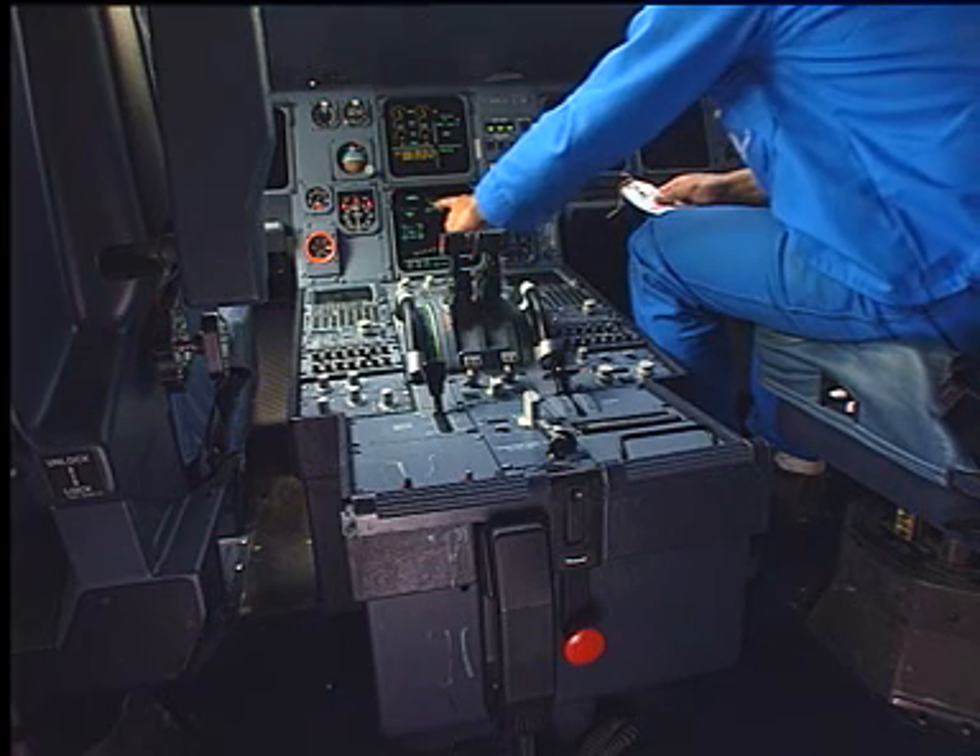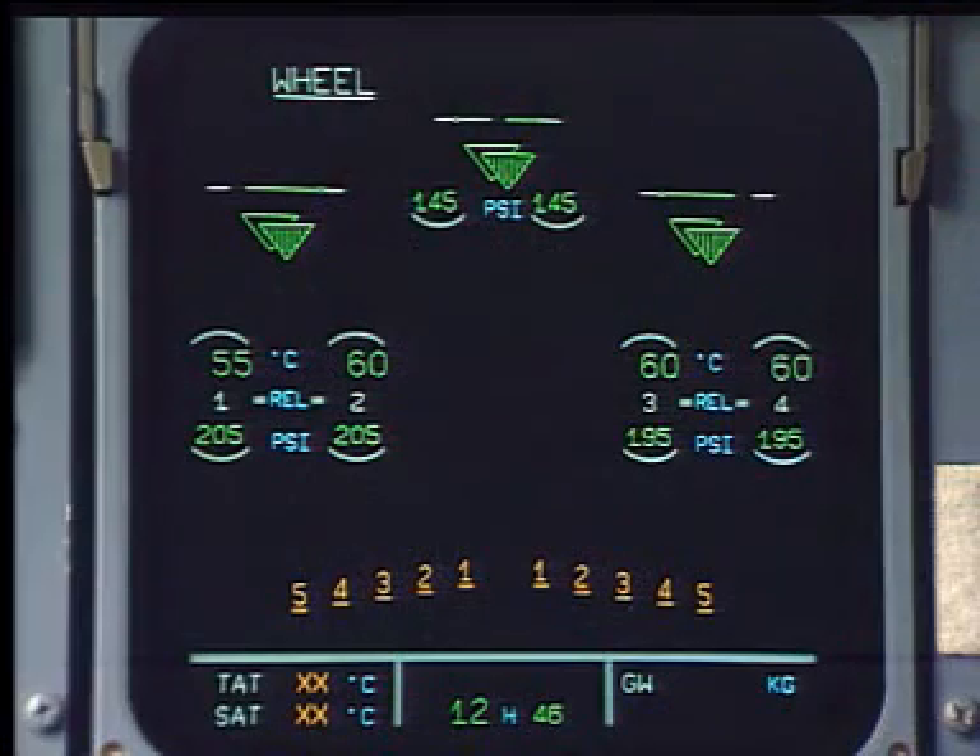Select the wheels e-cam page. Check the pressure for correct indication.